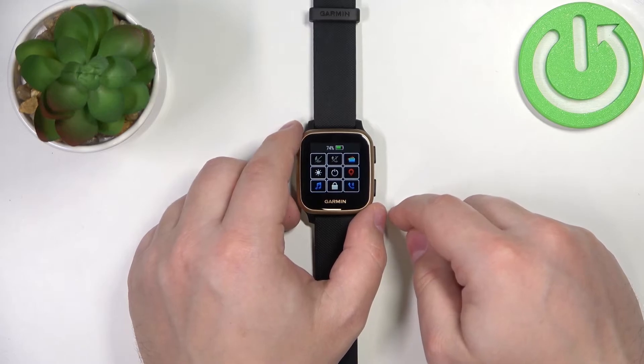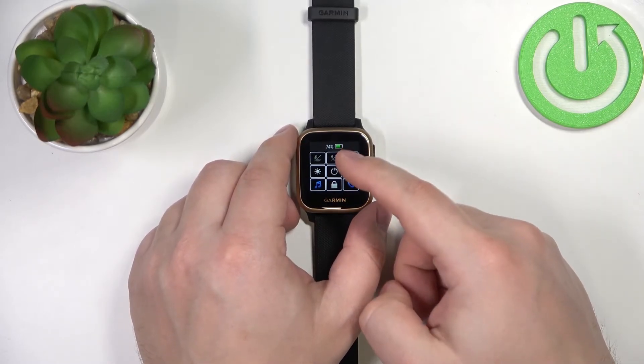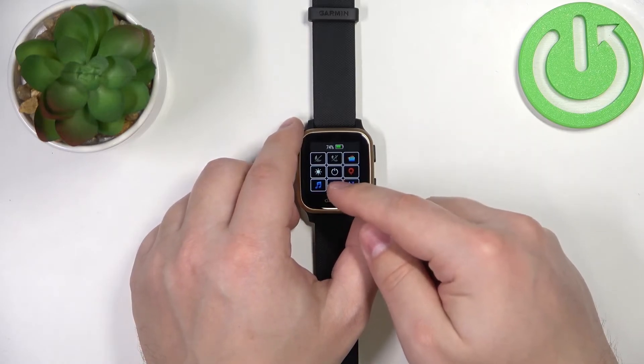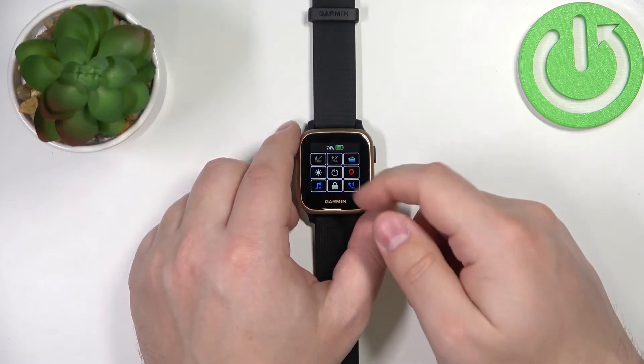Here we can customize this menu. We can do a couple of things: we can remove icons, add new shortcuts, and change the order of the list.